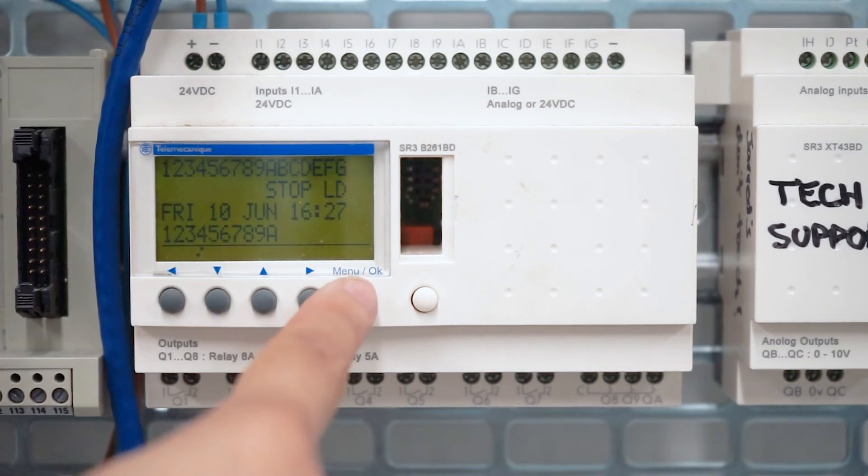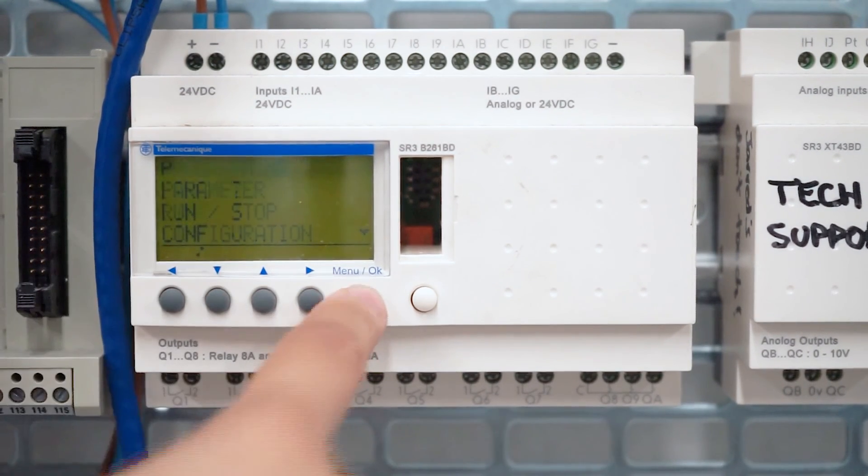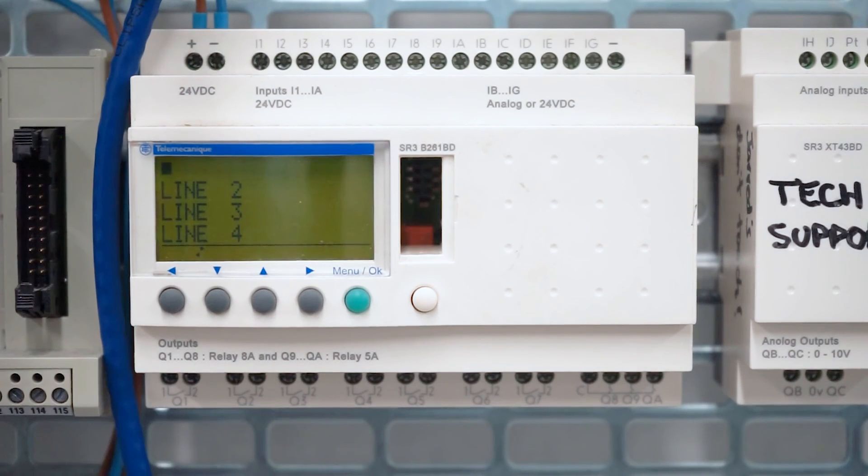So now it says Stop LD. If we go to Menu, you get to the Programming option. Press this and you'll see that we have an empty program here.